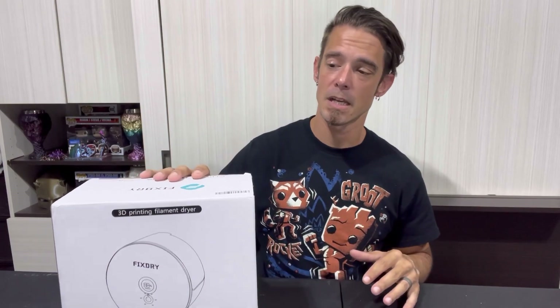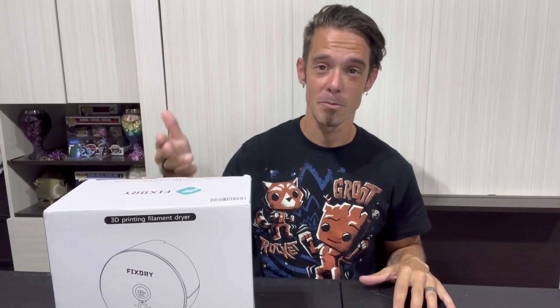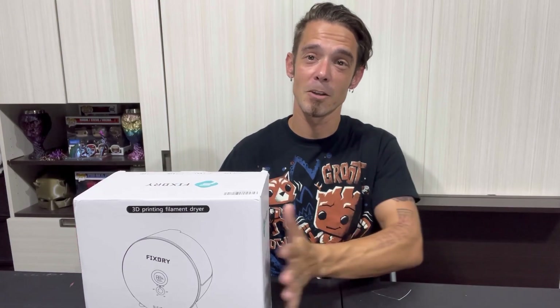Sometimes filaments sit in warehouses for months and months — seals break, moisture gets in, and you're left with the aftermath. Even with quality filament from bigger name brands, it can still happen. Running a filament dehydrator is really a failsafe that guarantees no moisture in your filament and you're going to get an awesome result. Moisture in filament can do a lot more than just give you a mediocre print — it can actually beat your machine up. I'm going to crack this open, show you all the functions, and explain some additional pros of using a filament dehydrator.